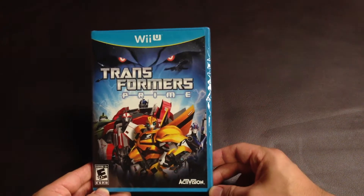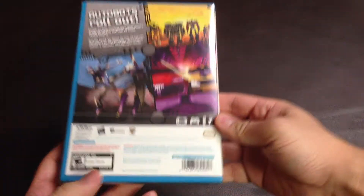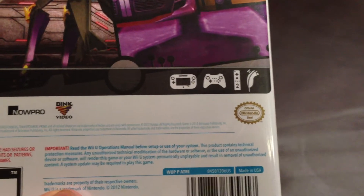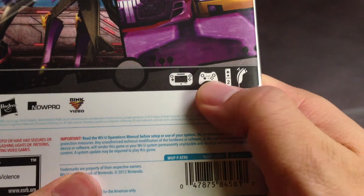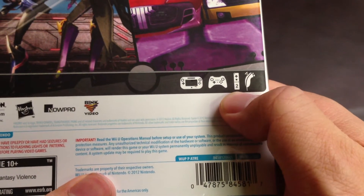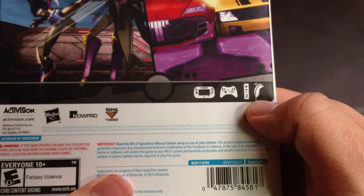Here is the front and then here is the back. As you can see, this game is compatible with the Wii U gamepad, Wii U Pro controller, the Wii remote, the Wii remote plus, and the nunchuck.